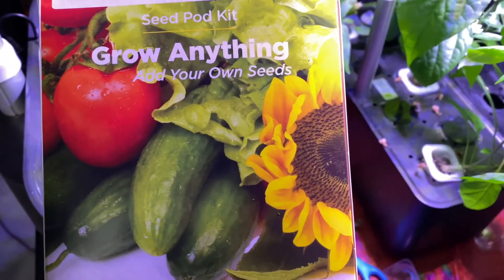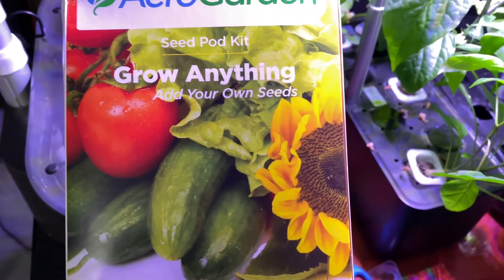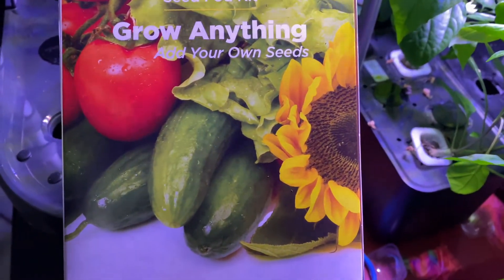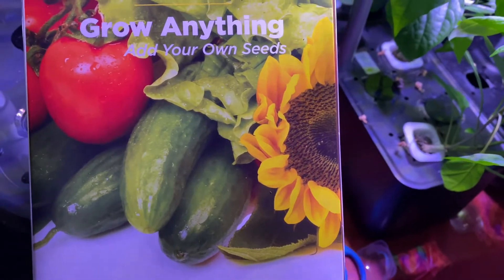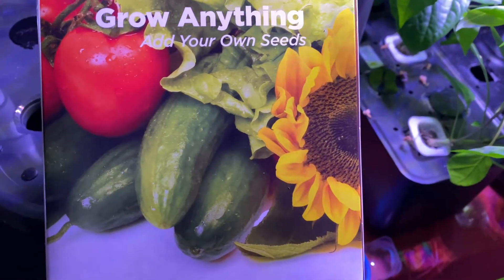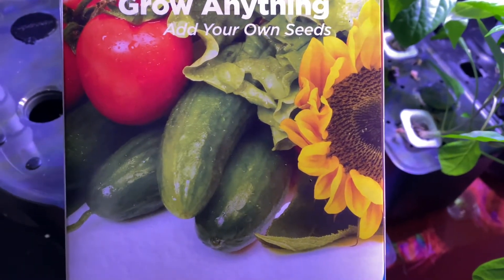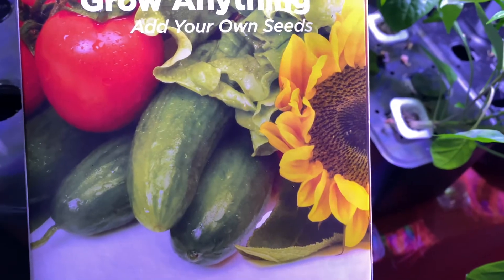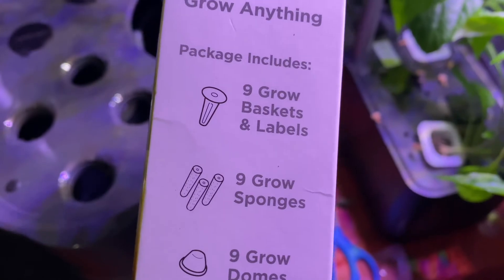I'm going to be honest with you — the cucumbers and sunflowers, and maybe even the tomatoes shown, are probably transplanted plants. Don't think you can actually grow a whole sunflower in here, or a whole cucumber. Unless you really know what you're doing, you could probably do one cucumber in here and that'd be the only thing.